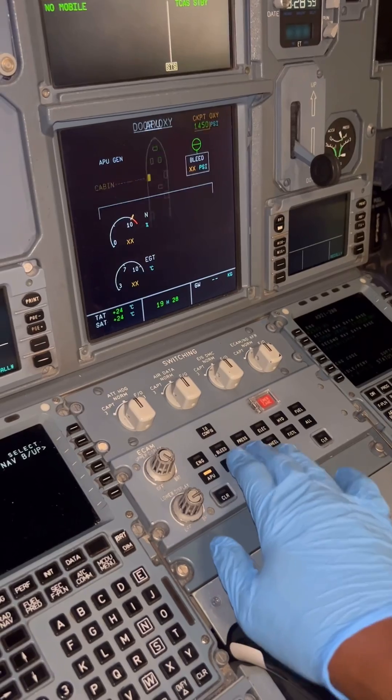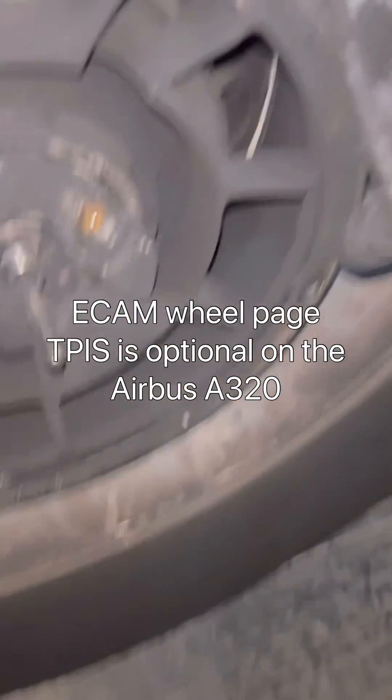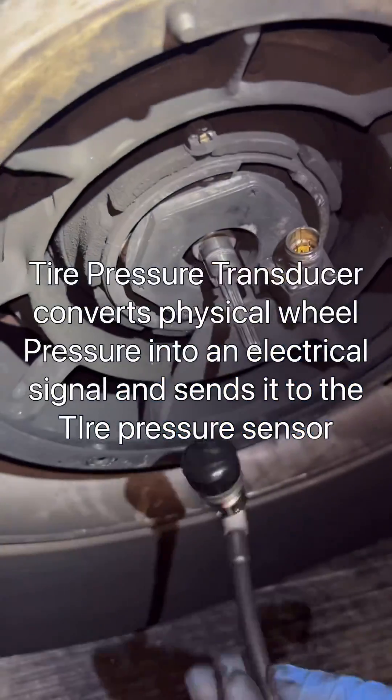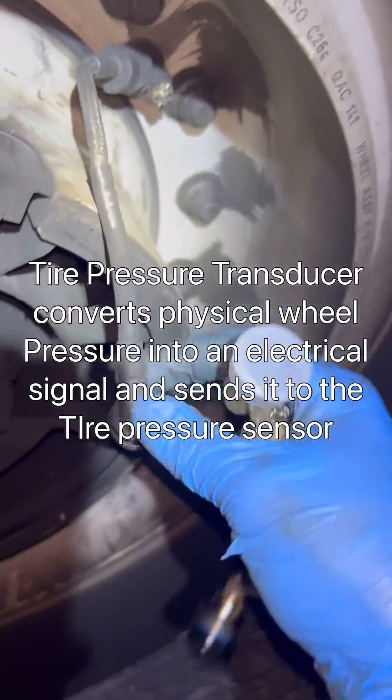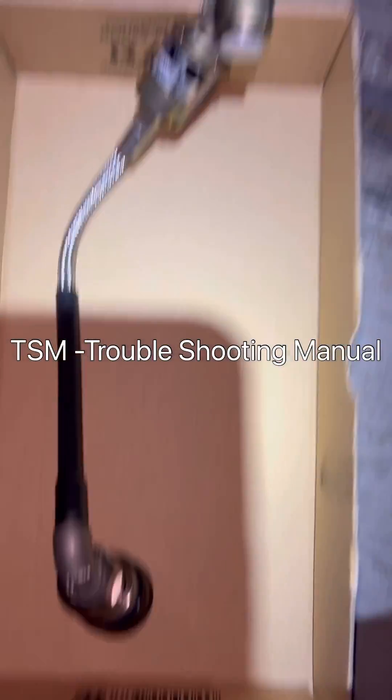Tire pressure indications are displayed on the ECAM wheel page. Today we have an assignment to replace a tire pressure transducer on one of the wheels. This aircraft has a history of a tire pressure indication on one wheel that keeps fluctuating, so the troubleshooting manual's next step is to replace this tire pressure transducer.